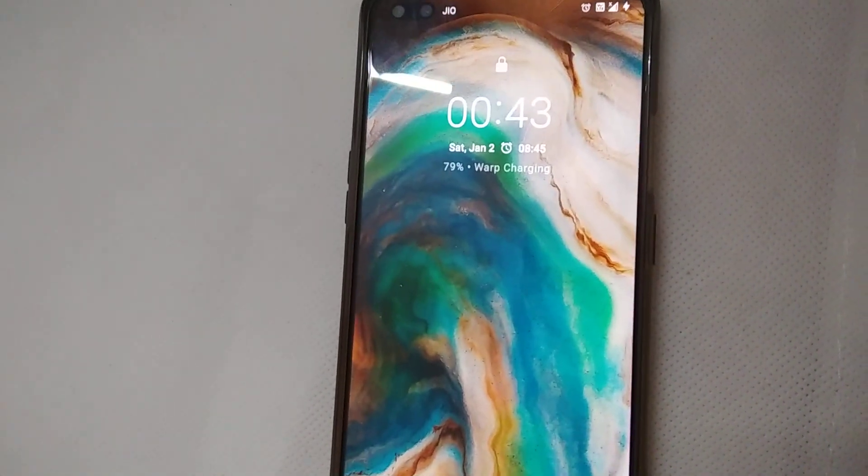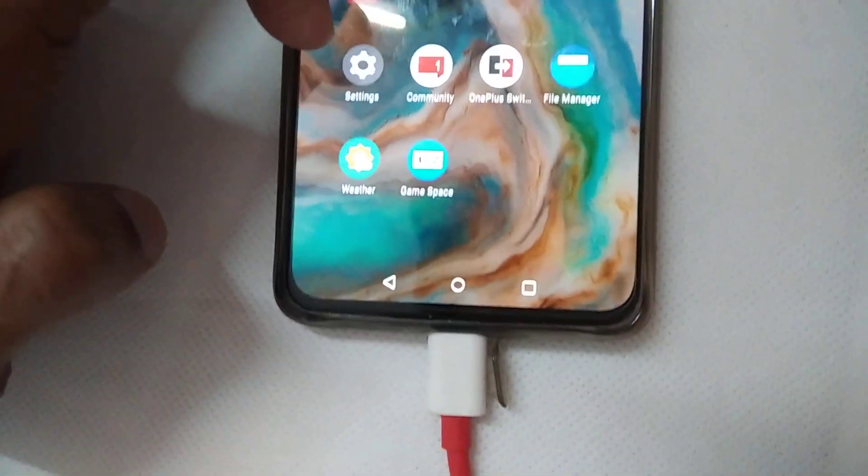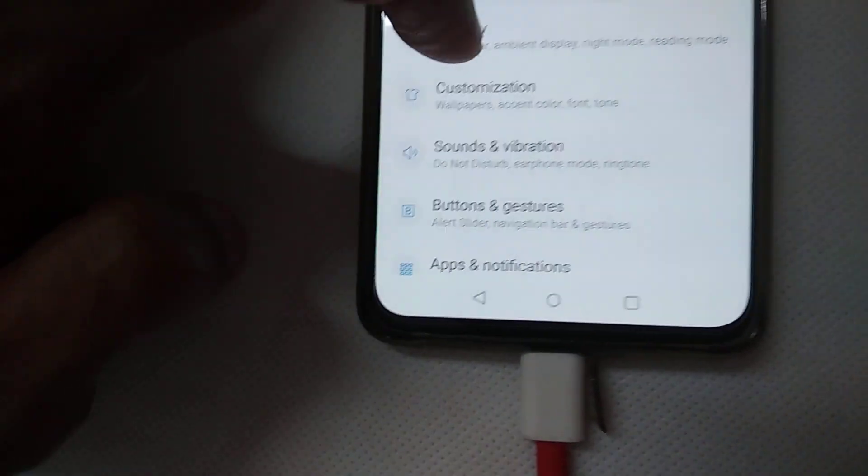In this video we are showing how to display colors while you charge this device. To do this, you must go to Settings on your OnePlus Note. Open the Settings first.